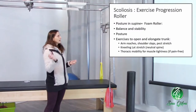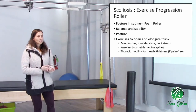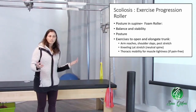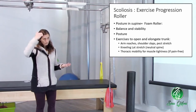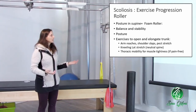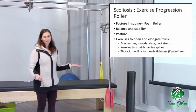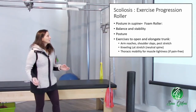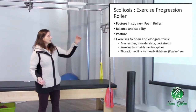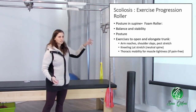So for exercise progression, I started with the foam roller. Something supine, I thought, is going to be less gravity load — axial loading is not a great thing. And for posture, my favorite thing to do when working on posture is the foam roller. So what will that foam roller give us? It'll give us balance, stability, and posture, because I was really focused on posture.